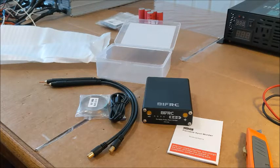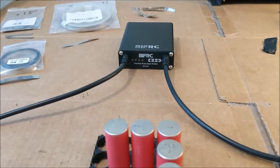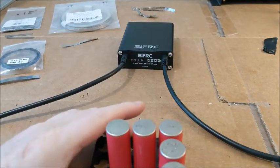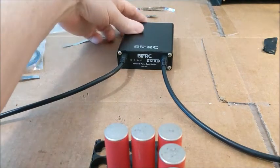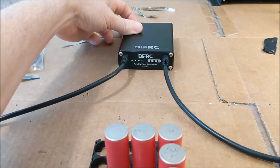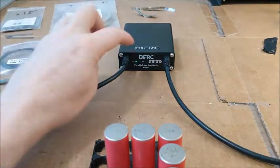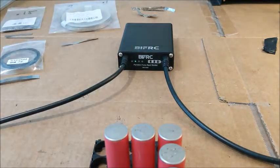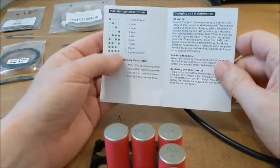The first thing I'm going to do is read the instructions and get this thing topped off on battery, because I know they ship them sometimes at half or two-thirds charge. It's the next day now — I let it charge up all night and it came up showing four lights, so I'm assuming it has a full charge. I'm going to reach in the back and turn it on with a long press.